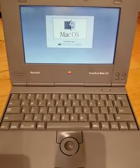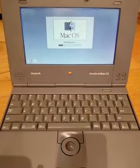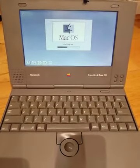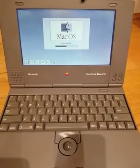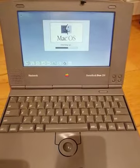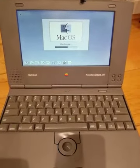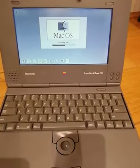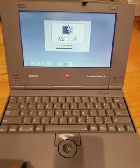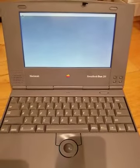It's running Mac OS 7.55, has about 8 megabytes of RAM, and an 80-megabyte SCSI hard drive — the original one still inside. I didn't replace it because it seemed in very good shape; I ran a lot of tests and they all came out okay.